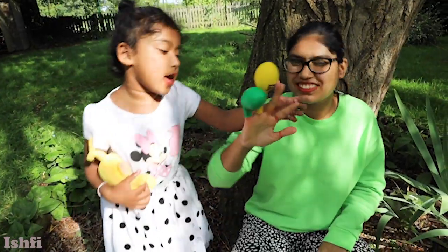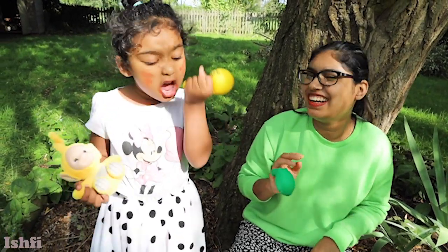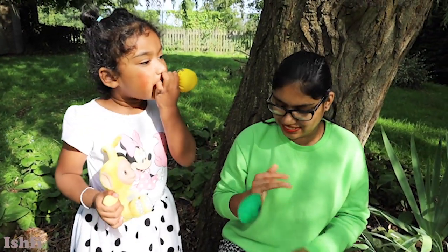Sister finger, where are you? Here I am, here I am! How do you do? Yellow sister finger!